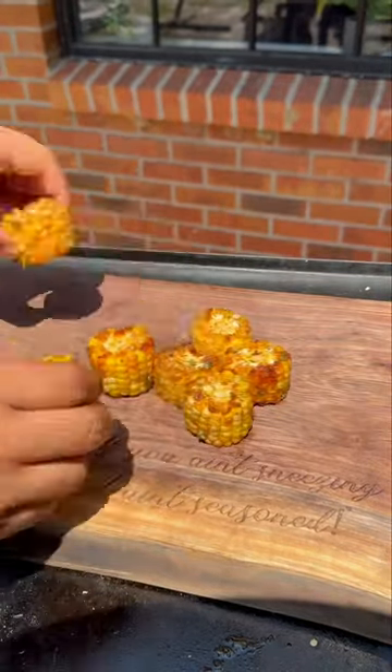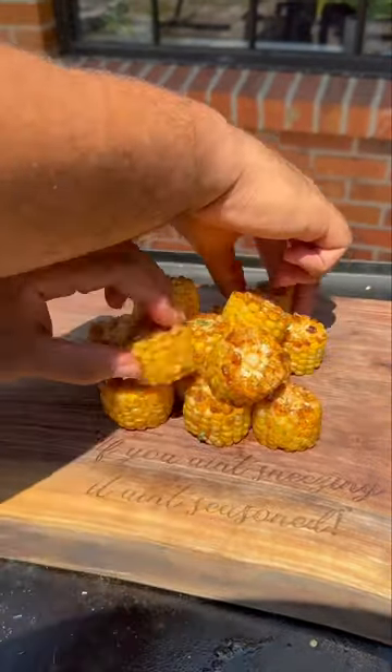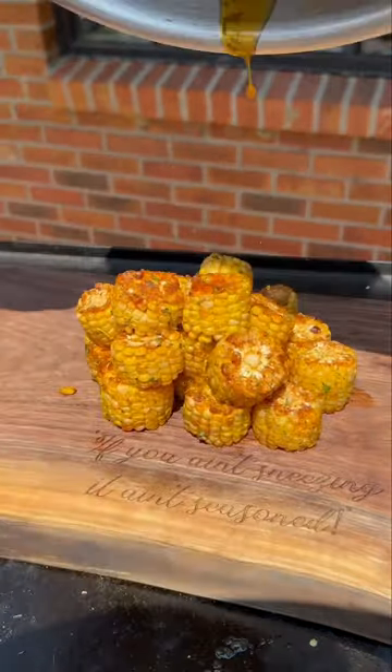Alright y'all, I've made a lot of side dishes and it's crazy to say this is one of my favorites — fried corn. It's super simple and I'm telling y'all, it's pressure. Let's get into it.